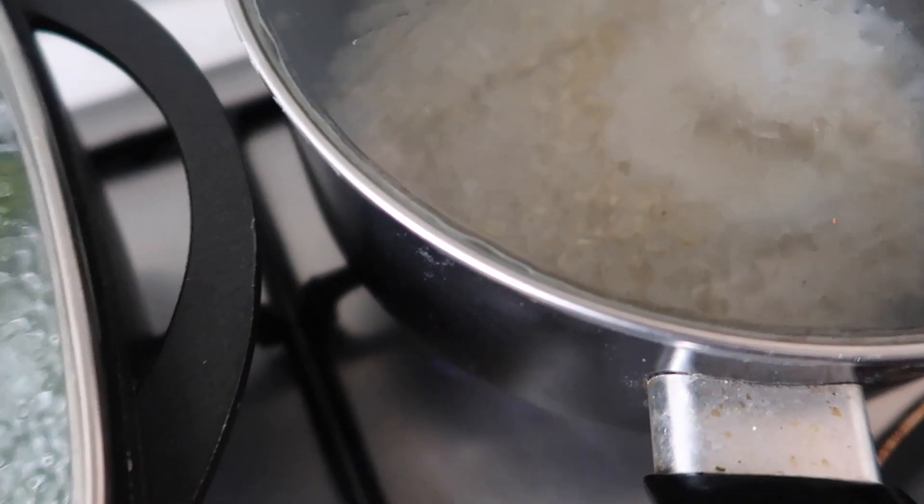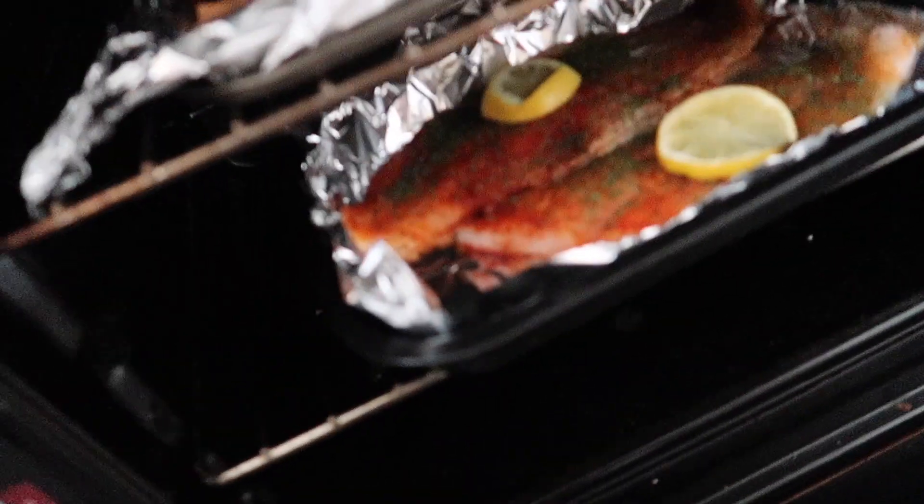The quinoa is in there cooking, and I'm going to put the sea bass right at the bottom of the oven.